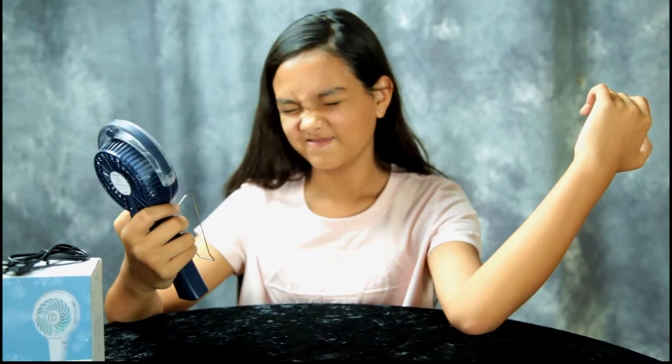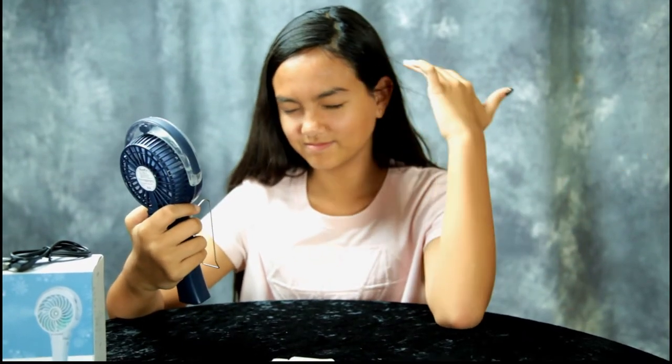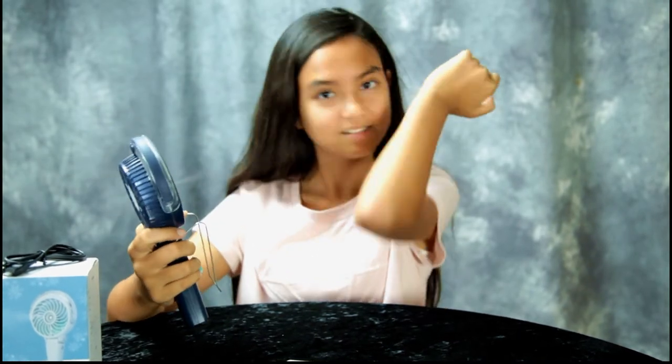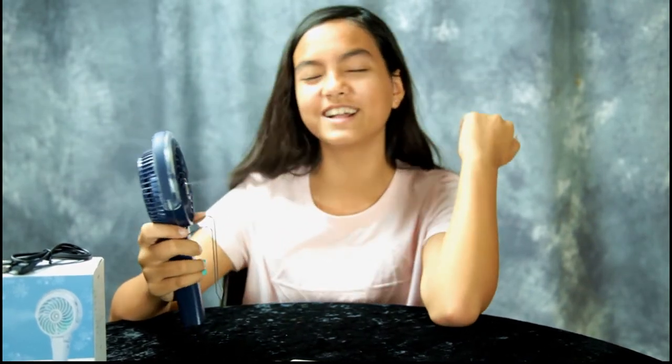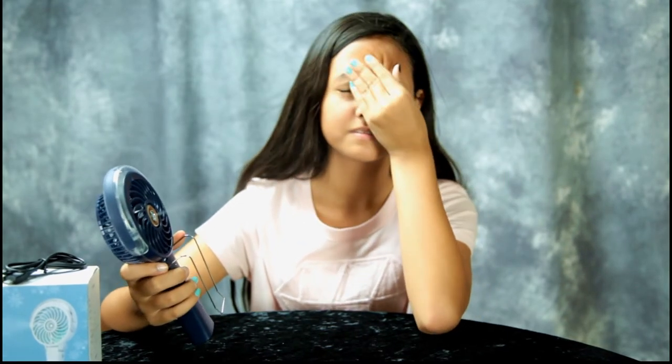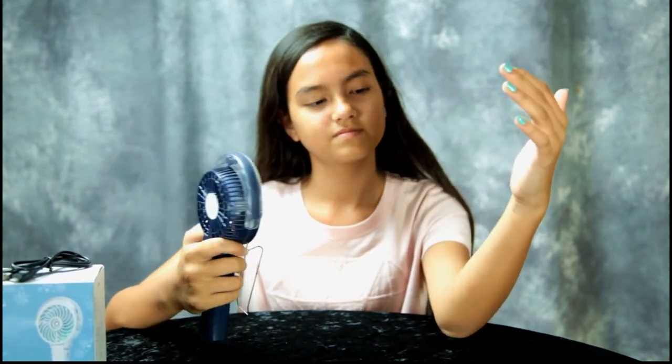So you don't need batteries — you recharge it through a USB cable. It has a nice cool breeze and this is going to come in handy for Annalise's mom because she picks her up from school. Right now in the Carolinas it's like 90, 95 degrees. It's only September so it's still summertime here and it gets very hot. She's a car rider and her mom picks her up but she's waiting at the school for about an hour.